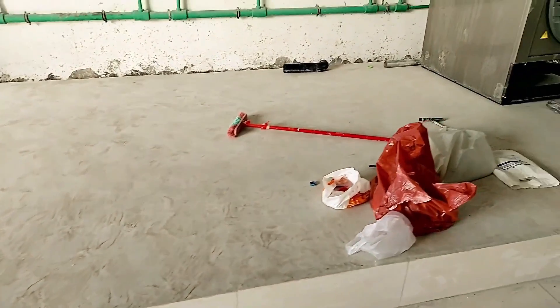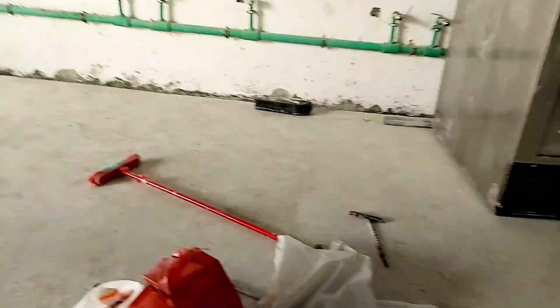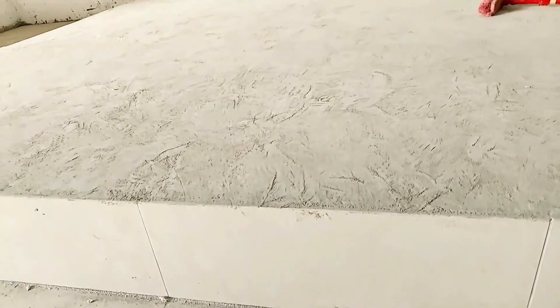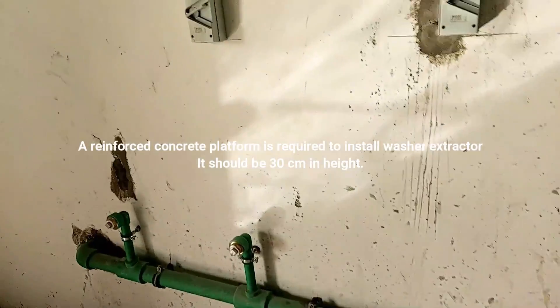Here we have a concrete platform. The thickness of the platform is 20 centimeters down from the floor level and 10 centimeters up from the floor level. We also have a water line here.